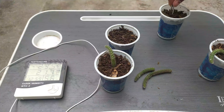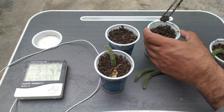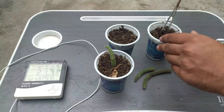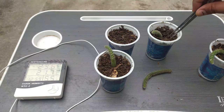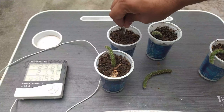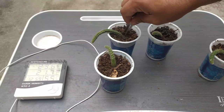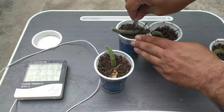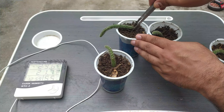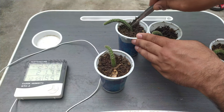Now placing the second and third stems into the media — put the stem in like this, and the fourth one like this. Make a hole and put it in. Although they can survive without media for some weeks as well. Now we will wait for results.